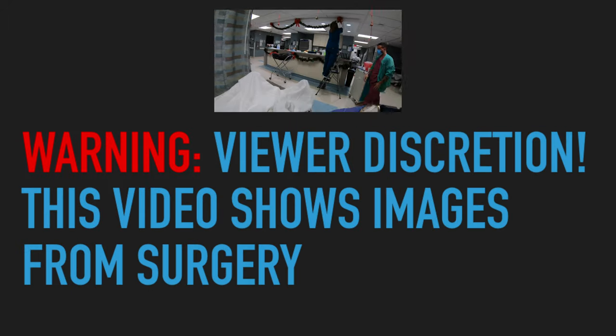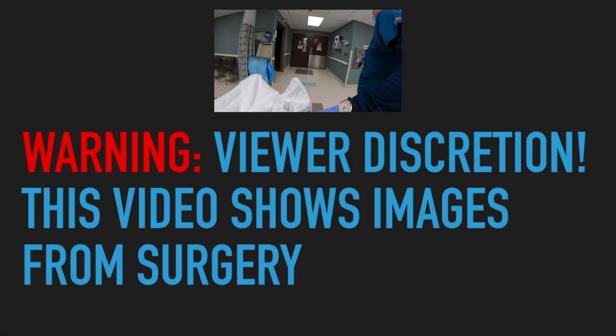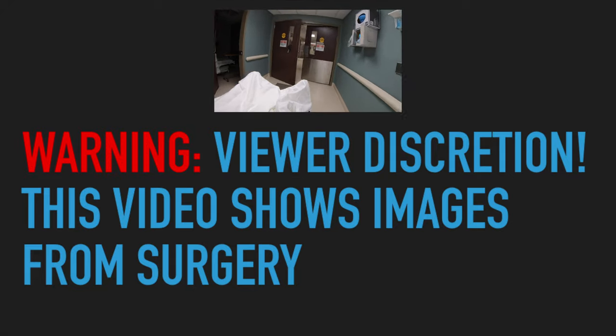A quick viewer discretion: this video does show images from a surgery, so if you don't want to see the inside of somebody, please click away.